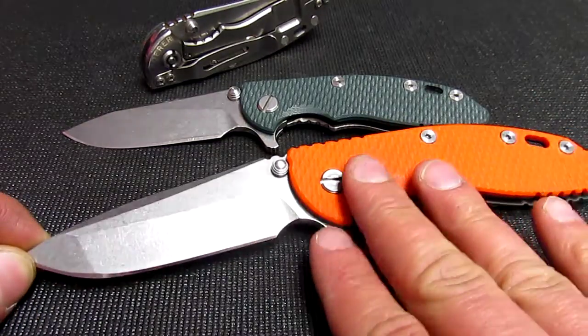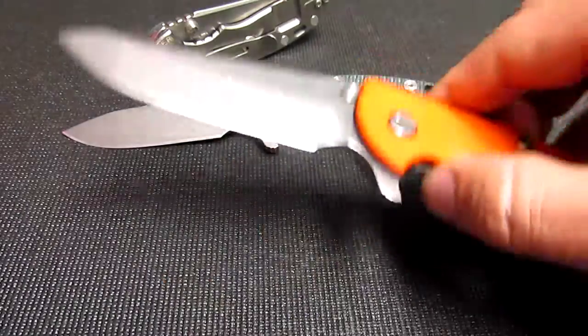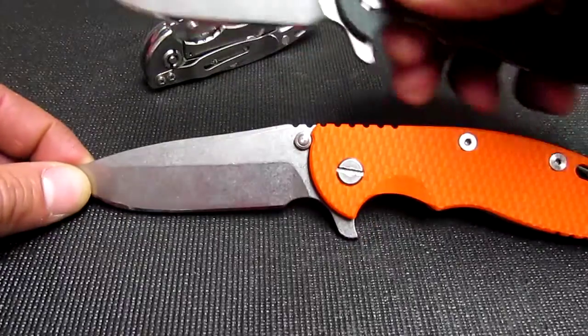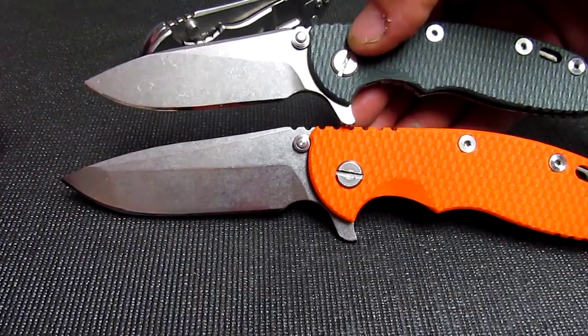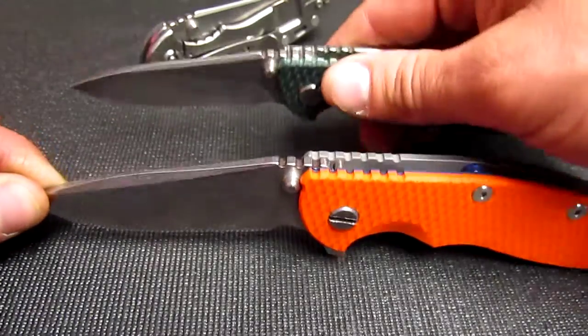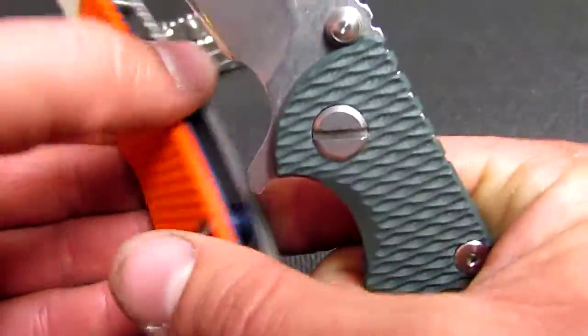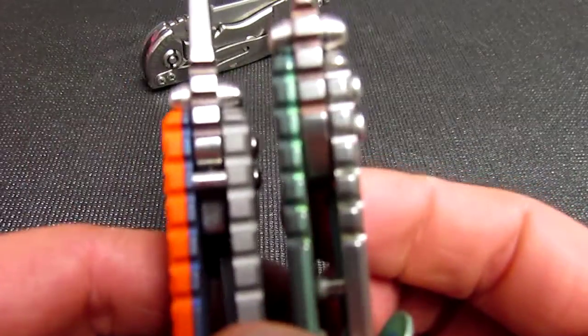This is not my knife, but it's here for some work and I figured I'd show them off. The overall length, you'll see right there. And then of course the difference in the thickness of the handles — so in your pocket, the 3 inch is going to carry a little bit easier.